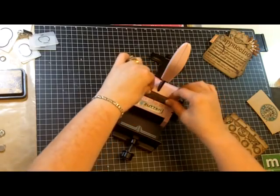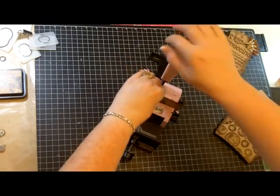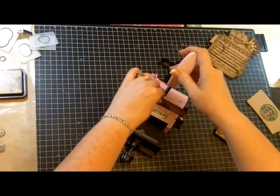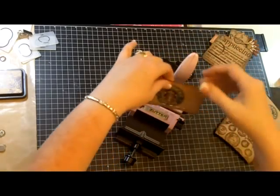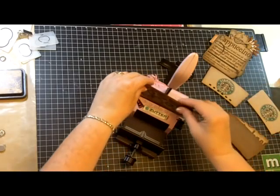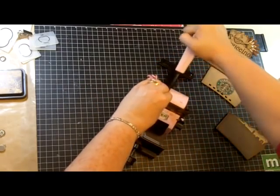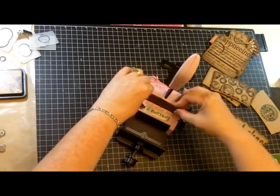We're going to push it down, make sure it's all the way down flat and flush, and make sure that the back piece is pulled out because that's what gives you leverage from flipping your bind-it-all over when you're trying to press with it. Then we're just going to punch. I have a punch that goes all the way across, and I'm going to do that for all of these pages. I know that the guide stop works perfectly, so I'm going to continue using it for all of the pages that I created.